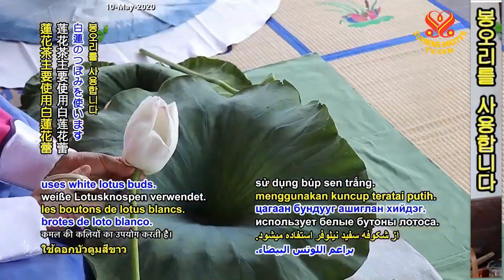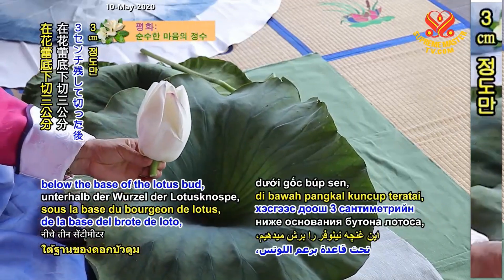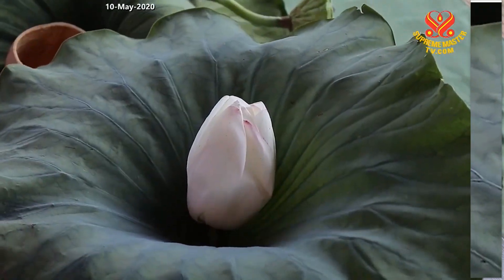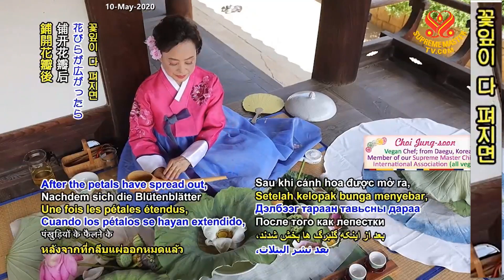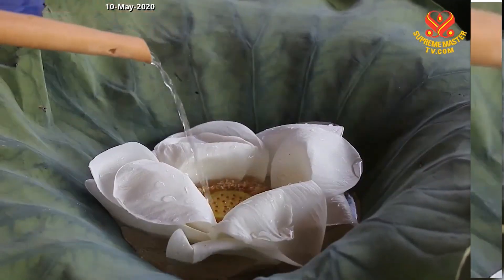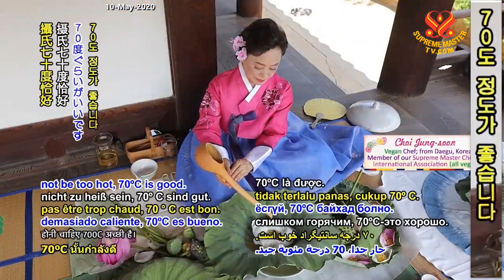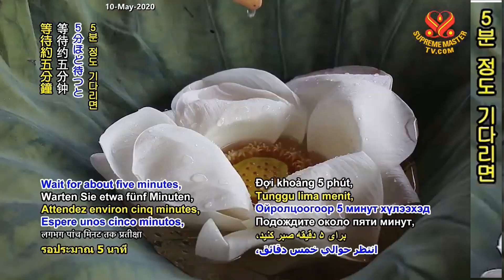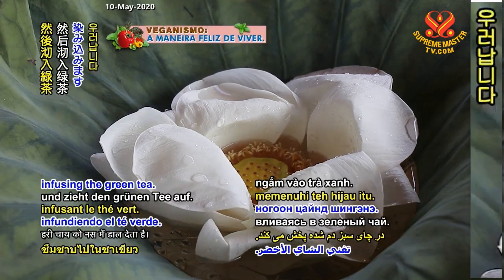Lotus tea mainly uses white lotus buds. Cut 3 cm below the base of the lotus bud. Discard the pedicel and place the lotus bud in the middle of the leaf. Then spread the petals one by one with tongs. After the petals have spread out, pour the brewed green tea into the bud. The green tea should not be too hot — 70 degrees Celsius is good. Wait for about 5 minutes and the lotus flower releases a fragrant scent, infusing the green tea.